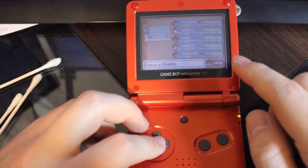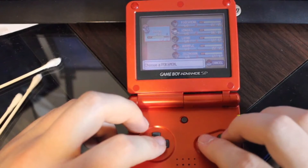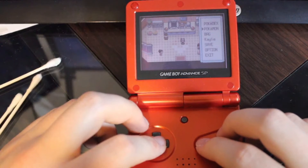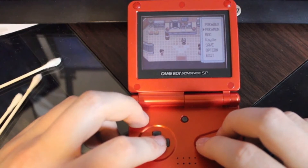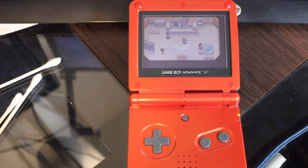Very good choice on that Zigzagoon and the Mudkip — very awesome. I love the Pickup ability. I have been farming rare candies in Pokémon Sapphire that way. The game works fabulously. I am extremely satisfied with how this game turned out and I am excited to get some good use out of it. This is going to be extremely fun.